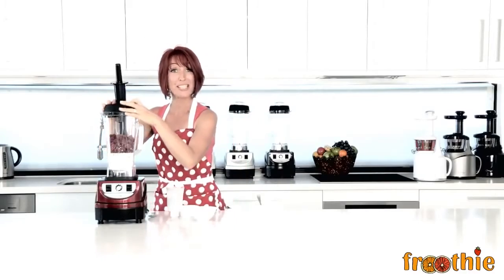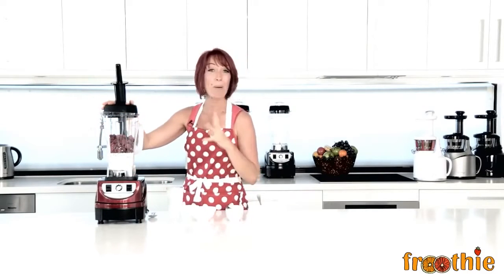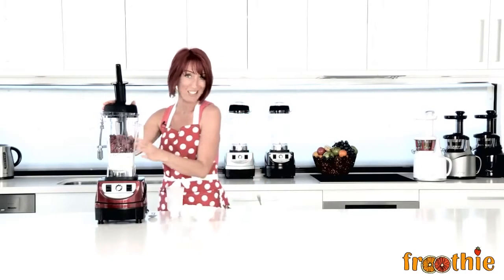Lid goes on and we use the tamper starting from 1 and moving all the way up to 10. Use the tamper for about 30 seconds — thick and creamy. You might even hear the motor change sound, and then you can serve and eat right away.